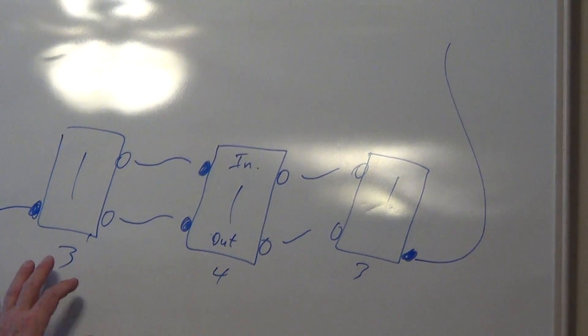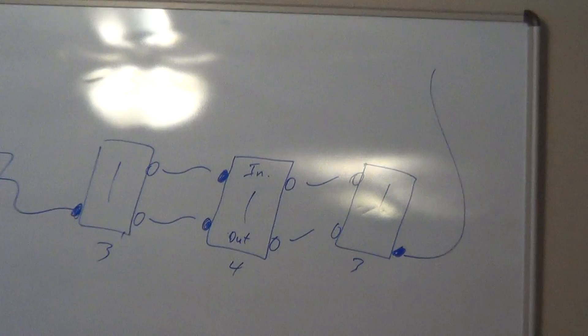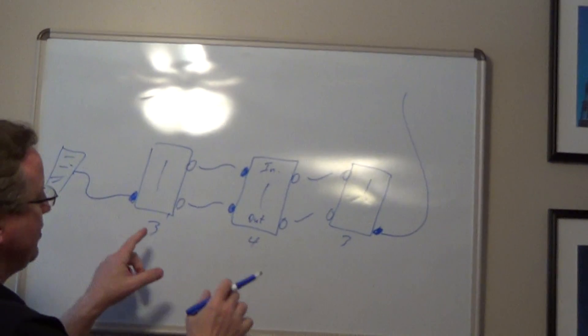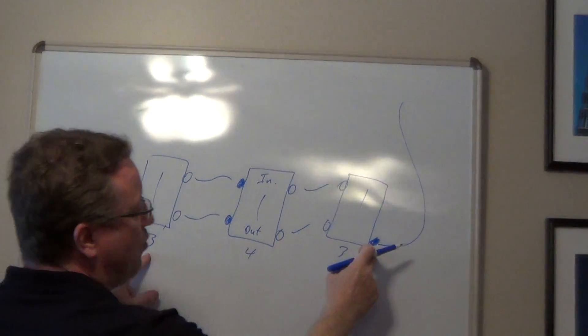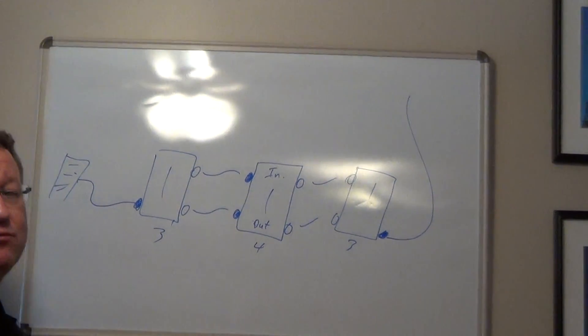If you have three switches that operate a light or a group of lights, you have a pair of three-way switches and a four-way switch. If you had four or five — anything over three — you're going to have additional four-way switches in between. You're always going to have a pair of three-way switches: one connected to the service panel and one going up to the light, and everything else in the middle is going to be four-way switches.